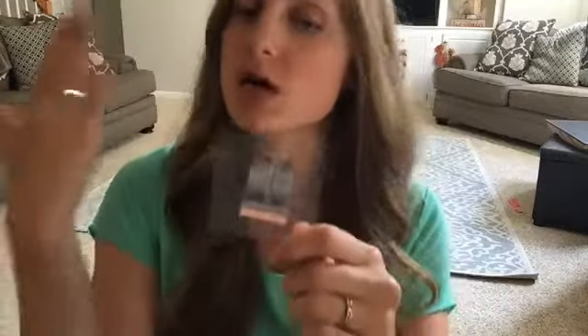A full set comes with 16 strips; a sample comes with two. The full set actually has a size for every size fingernail — there are 16 different sizes. It's a double-ended strip and each end is a different size. You're also going to get an alcohol prep pad, which is just an alcohol swab.